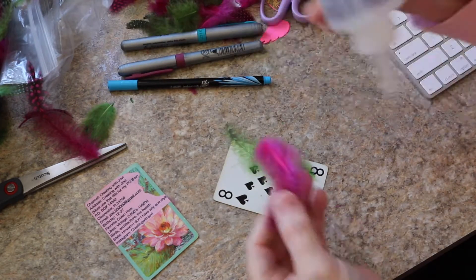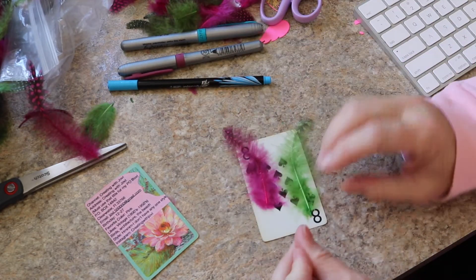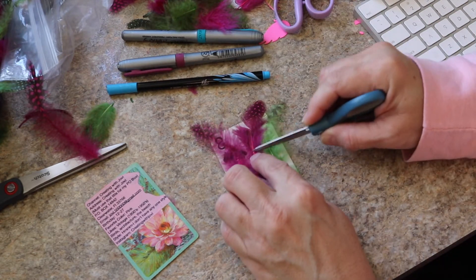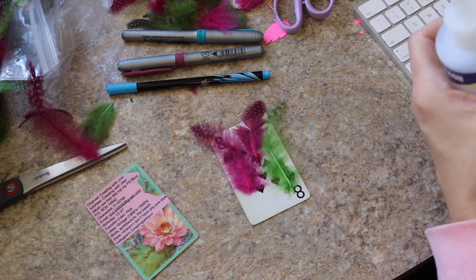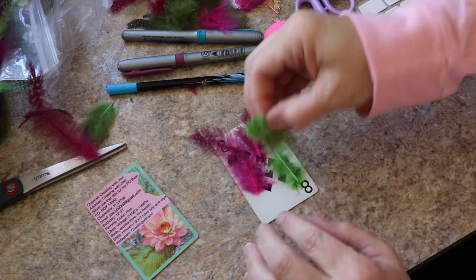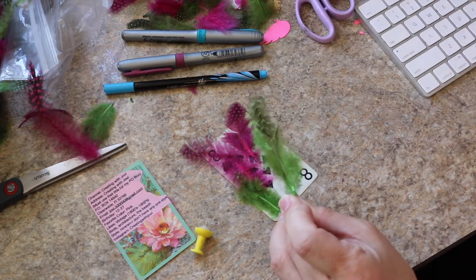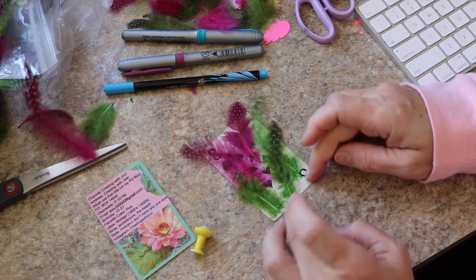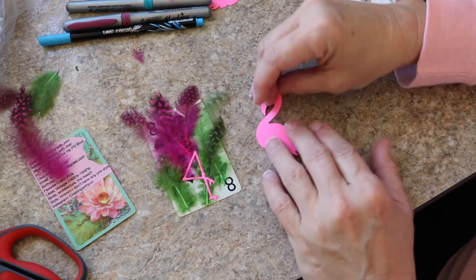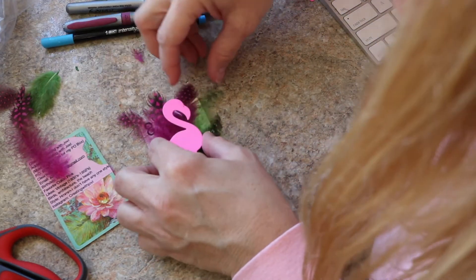I'm going to do this one a little bit different and I'm going to use more of the feathers, but this time I've decided to use some of the green and some of the pink. I'm just putting them on the card — I didn't really have a plan. I like to work intuitively so I'm just going with the flow, trying to attach them in a way that looks good and that will look good once I put the die cut on. I'm going to go ahead and put the flamingo on and then I will give you a close-up of both cards front and back.